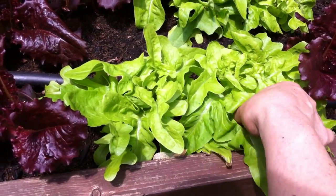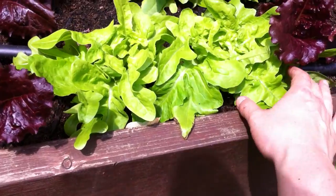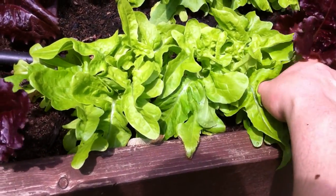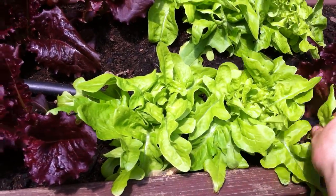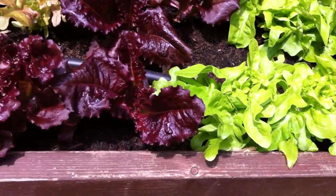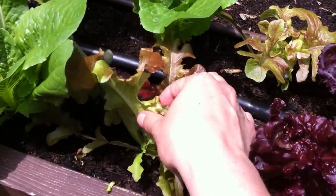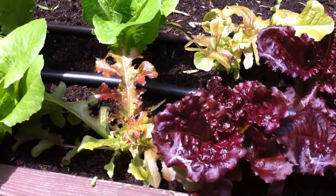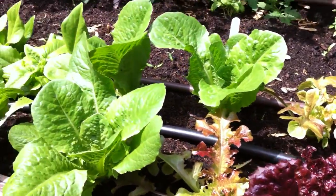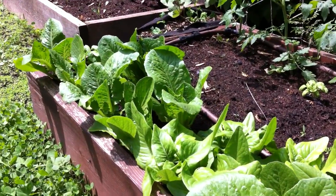You're able to remove the large outer leaves, and as you can see, you can barely even tell that there's been harvesting happening. You can do this every single day, or even twice a day when you have a lot of different varieties of lettuce in your garden — removing the outer leaves, leaving the smaller inner leaves to grow. That way you will have a nice continual harvest throughout the growing season.